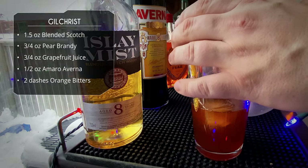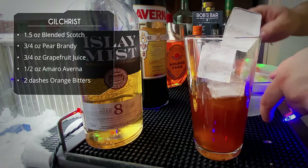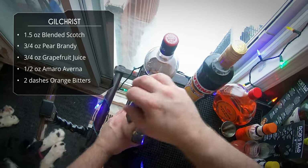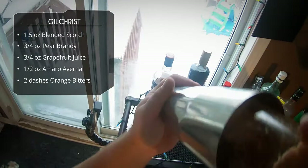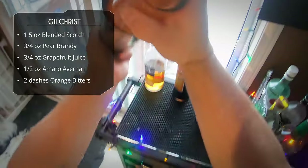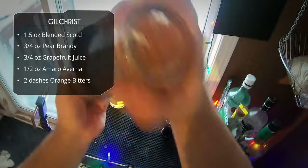We're going to fill our shaking glass with ice, grab a tin, do a flippy move, and give this a good 15 to 20 second shake. We've got some citrus in there so we want to make sure to really force these ingredients together.